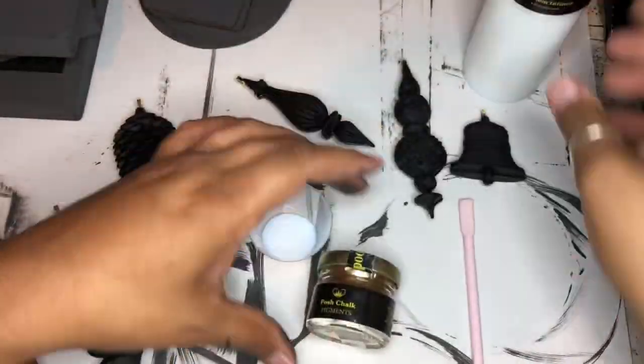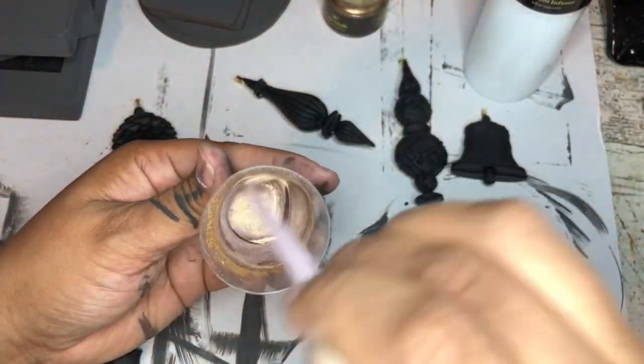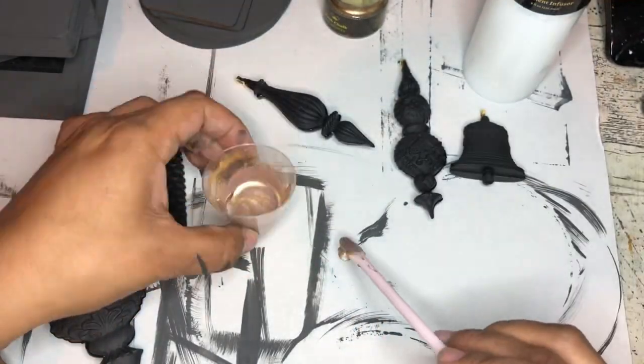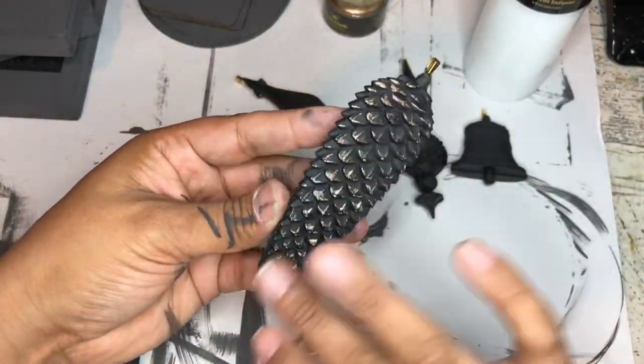Now it's time for some glitter and glam. Using the Posh Chalk pale gold pigment powder as well as pigment infuser — it's a really rich and opaque gold, perfect for embellishing all of the high points in your ornaments. I'm just going to finger-embellish all of that gold onto all of the ornaments and molded elements as well.